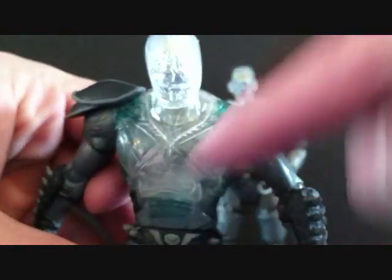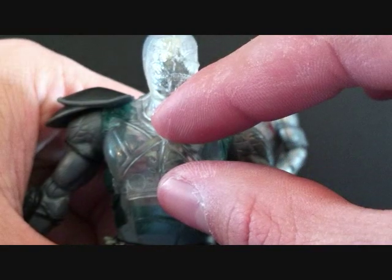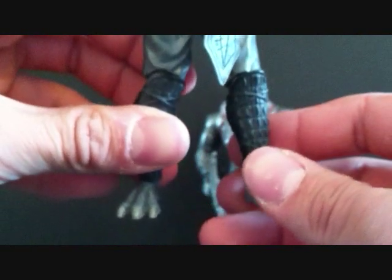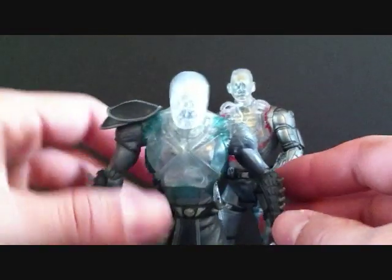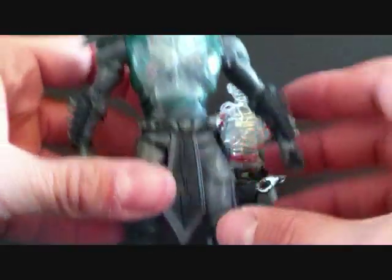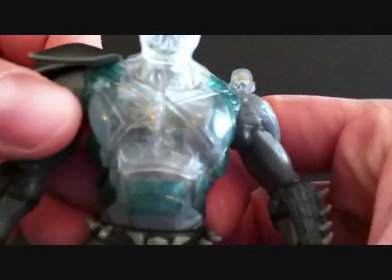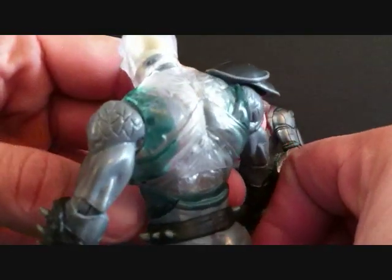I'm not even sure if that's a rib cage — it stops right here, and below that there's nothing, which I think is kind of weird. They should have done the full-on x-ray of the figure as a translucent piece. He only has a small piece of bone in there and the skull up top. He only comes with one shoulder pad on the right side — I don't know why he doesn't have one on the left. He's got gray with some black and a little bit of green, with little pads with spikes on them, and a spiked belt. The green is translucent as well.